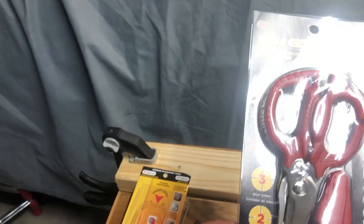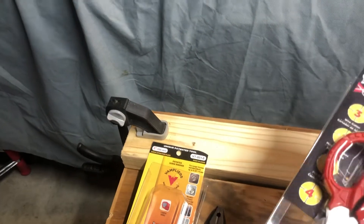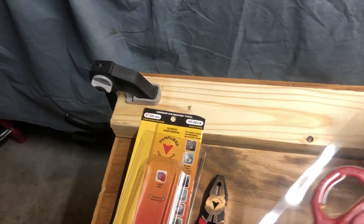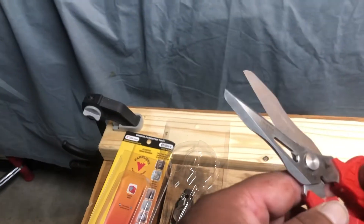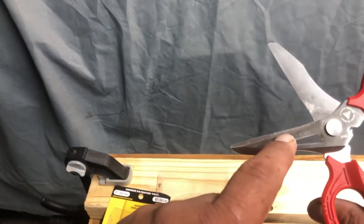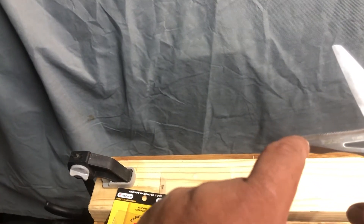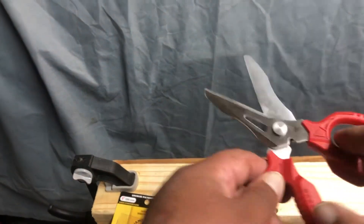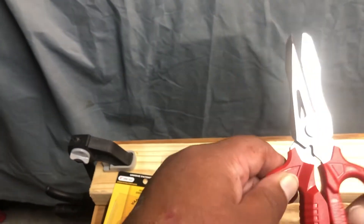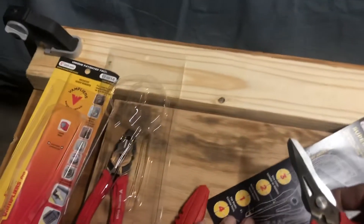The other tool we have today is the scissors, and these are interesting because they have a few different functions. They have the regular scissor cut, a little serrated area, a flat part, a wire stripper part, and then almost like a box cutter blade.